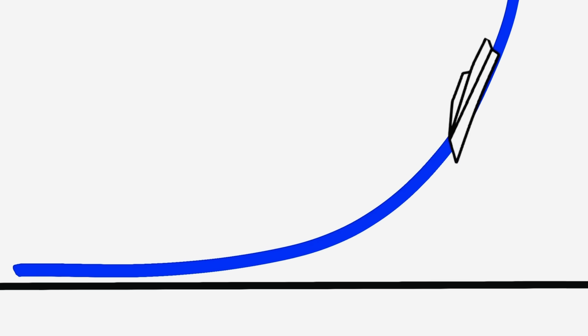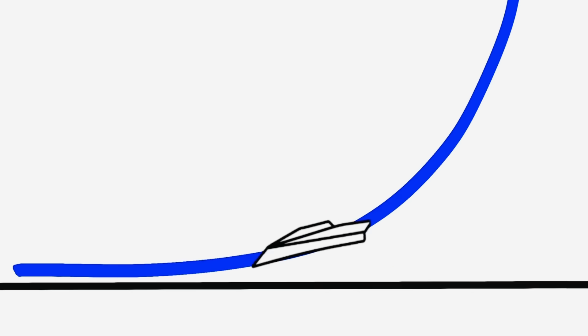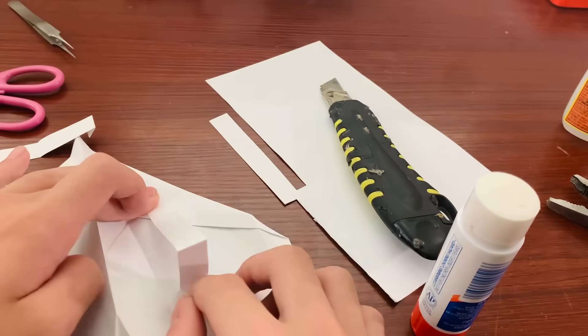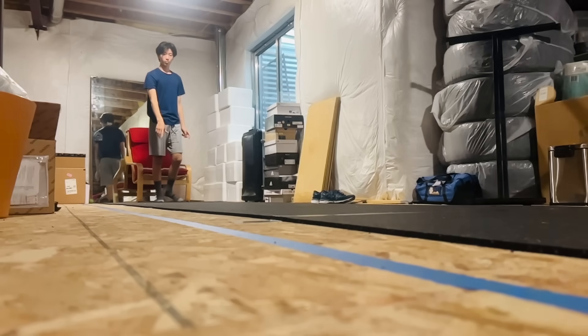What we want is a paper airplane that can remain level when thrown at a steep glide slope. This makes it so when the plane increases in speed, the lift generated will outweigh the gravitational forces, causing it to level out right as it comes to the ground. So today I'll be attempting to create a paper plane that can butter a landing with no moving parts or manual input during flight.